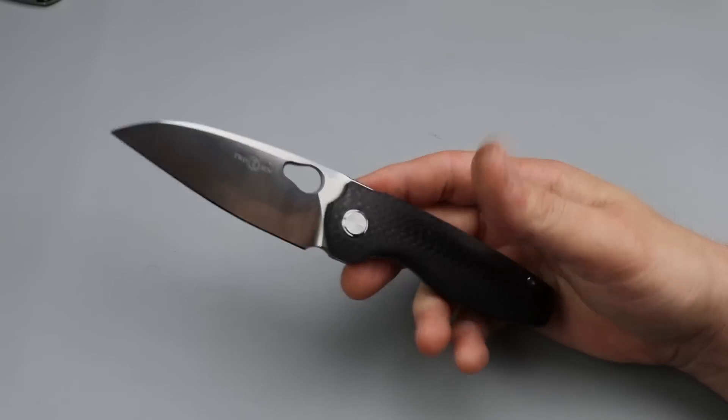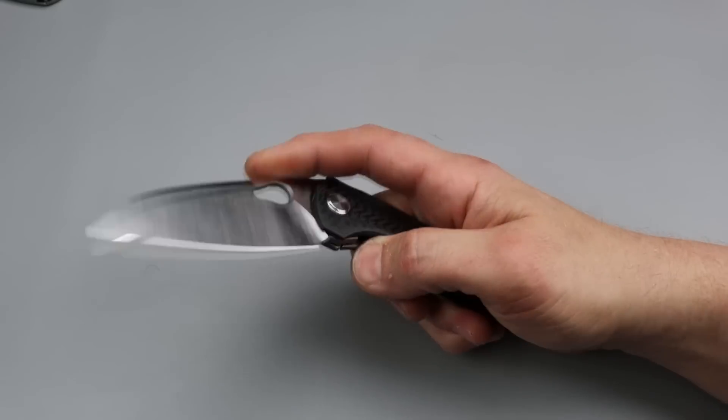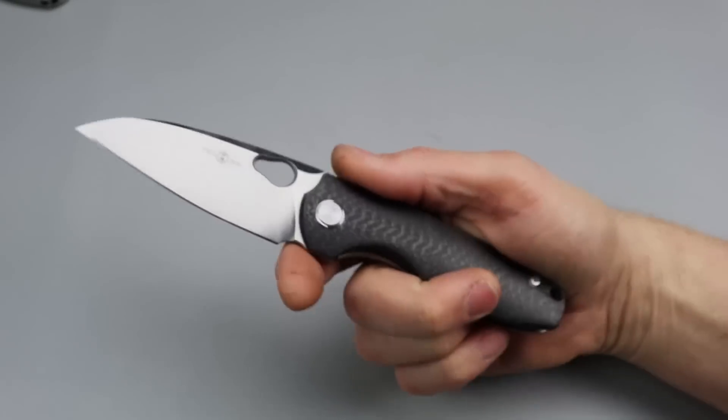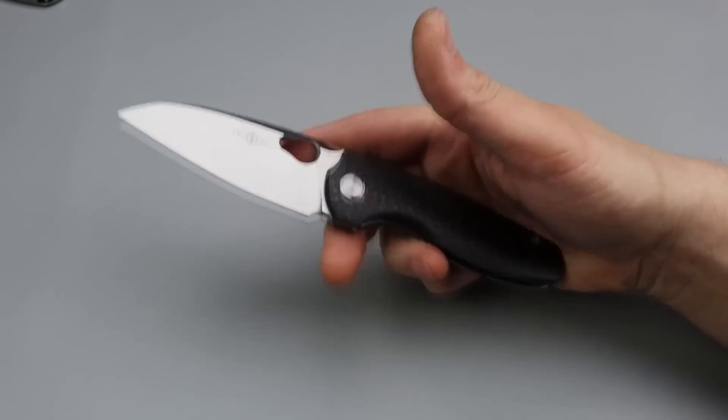Neeves Knives. I'm Jared and today's video is some long-term updates. I'm just going to talk about my experience with these knives and how they're holding up.